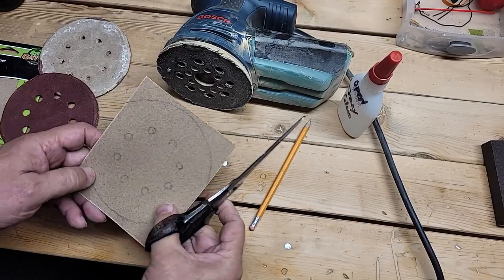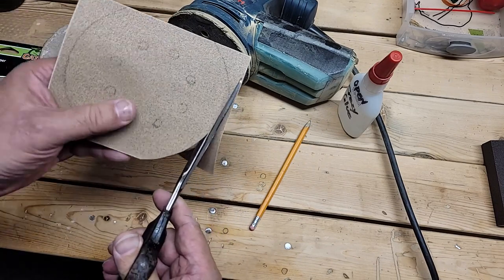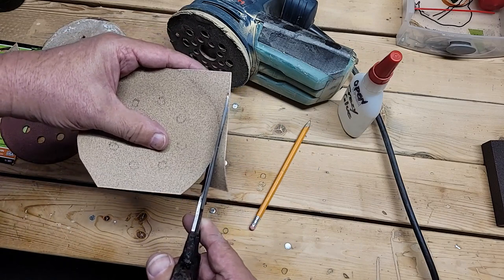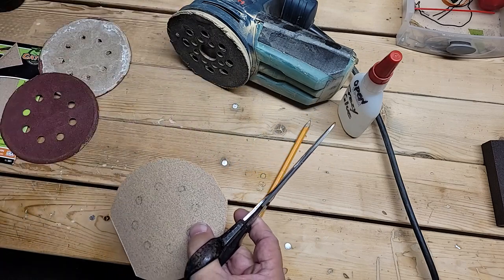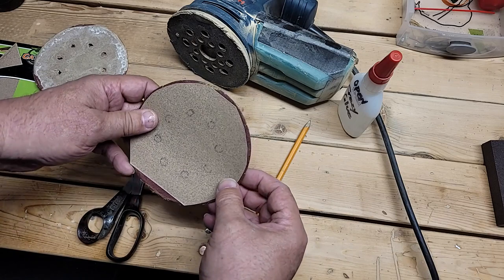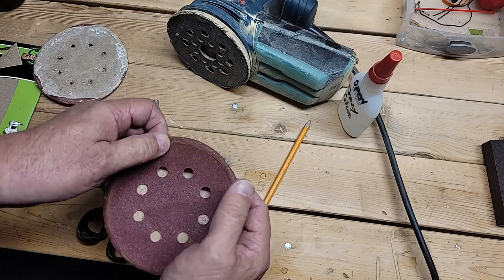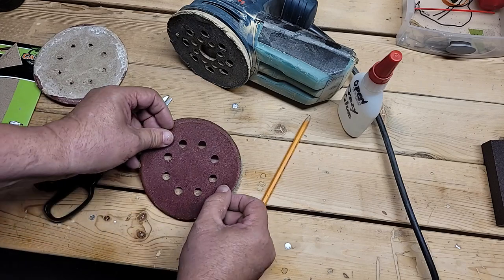Get out a pair of trusty scissors. I'm not cutting this perfectly, but this is just for a demo — I'll use this at another time. There you have your almost-ready replacement sandpaper.